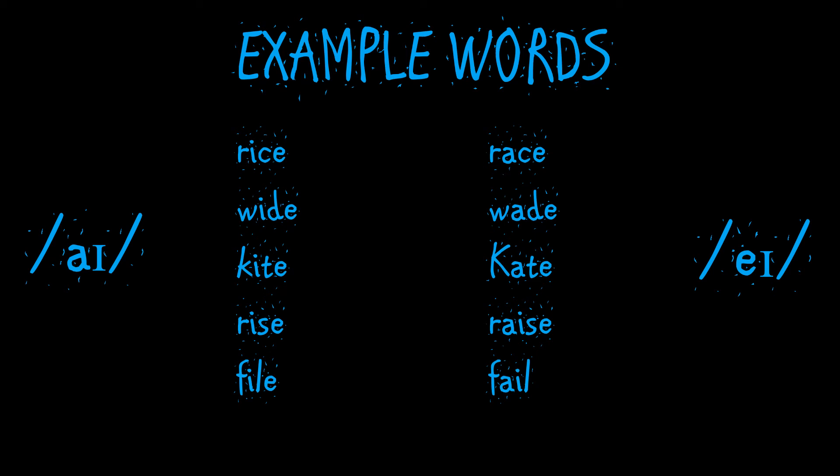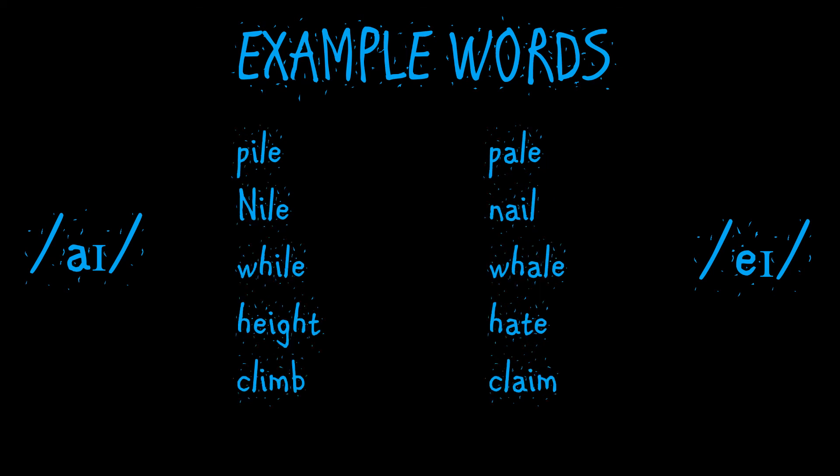wide / wade, kite / Kate, file / fail, pile / Nile, nail, while / wail.